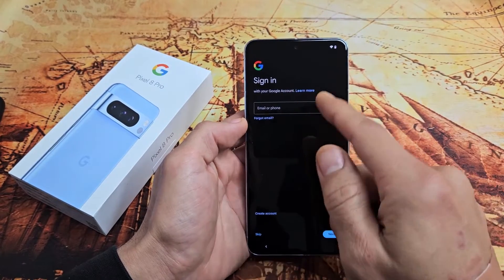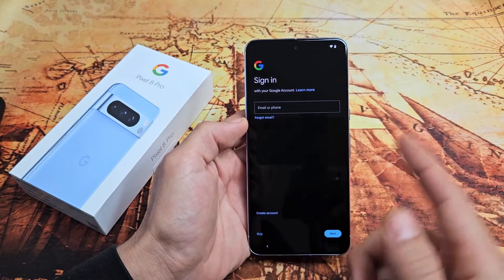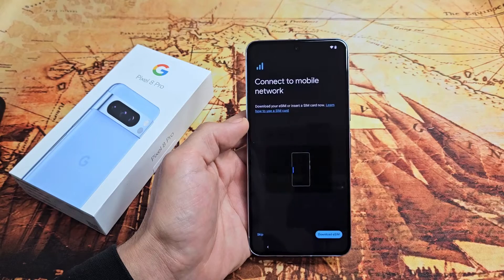Now it's asking you to sign into your Google account — basically your Gmail. You can sign in now, or if you don't have an account you can create one. Or you can skip and sign in later, which is what I'm going to do — I'll tap on Skip right there.